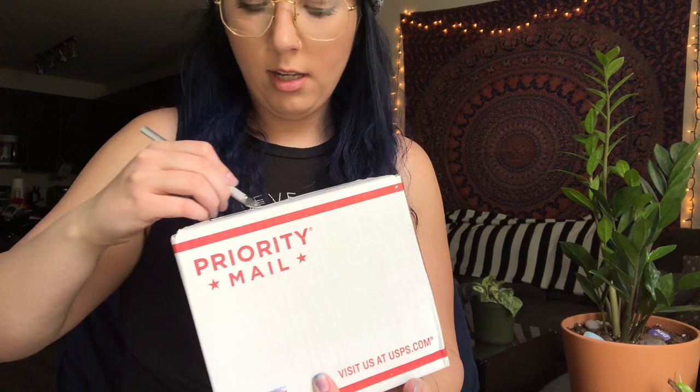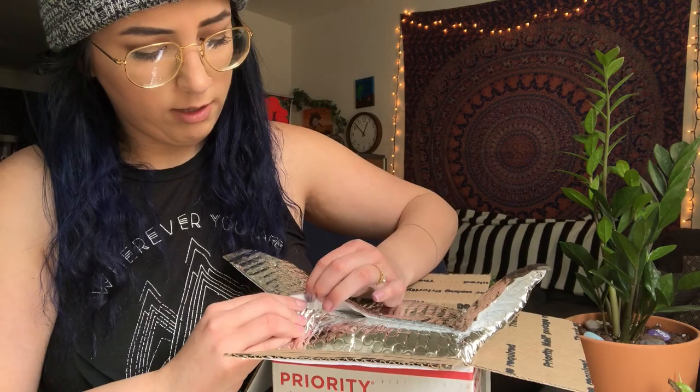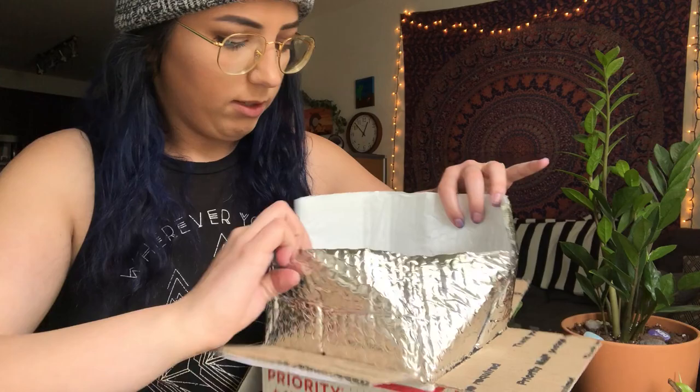I'm so excited to have this little mantid friend! Mariah got hers a couple days ago, so I've been watching them grow a little bit. I waited for shipping because I wanted it to be warm — the temperature dropped in Colorado and I didn't want to ship a mantis in the cold. Mantid Kingdom does a really good job packing the mantids — he's in a little thermal bag with a 72-hour heat pack.